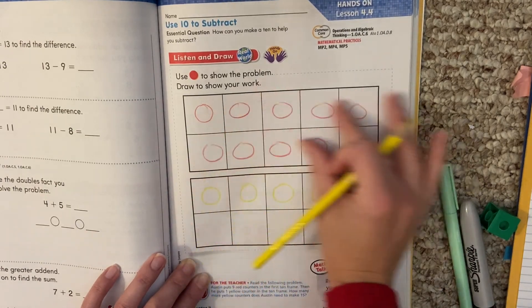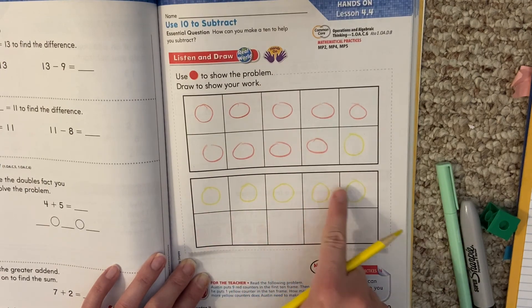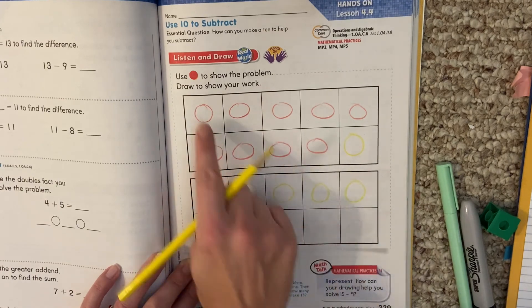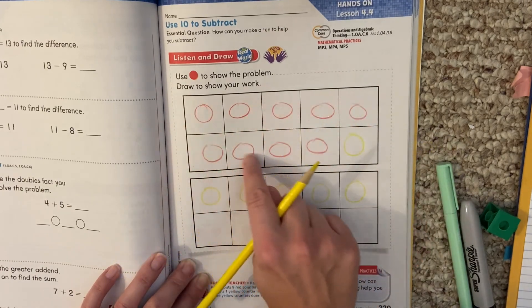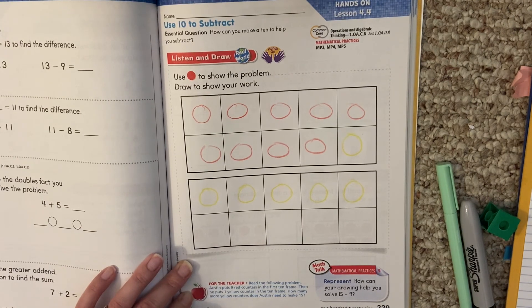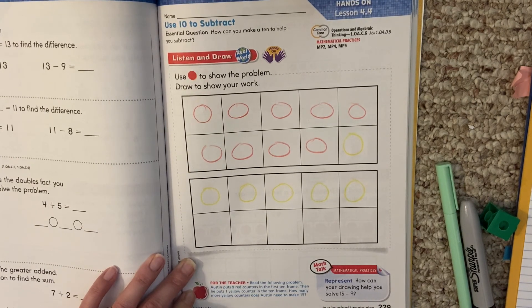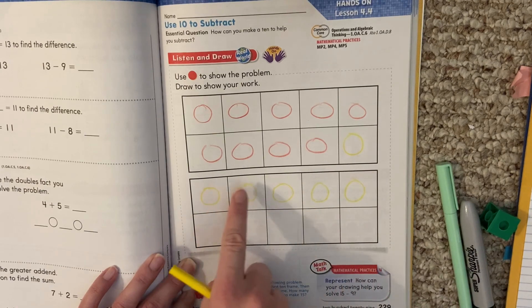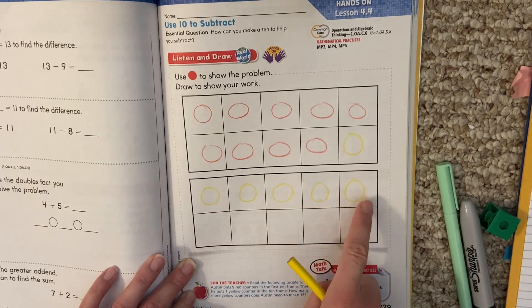So 10, 11, 12, 13, 14, 15. If I'm not very good at counting on, I can also go back and count all of my circles just to be sure. How many more counters did I need to make to get to 15? Well, I had 10 — so how many more did I make down here? One, two, three, four, five. I made five more.